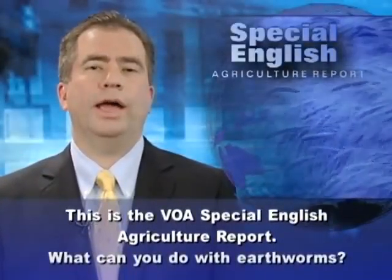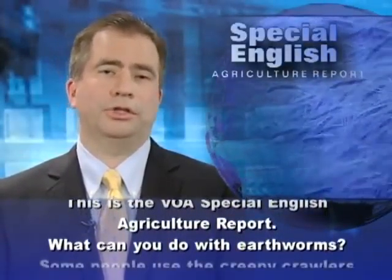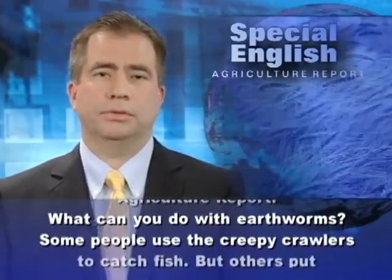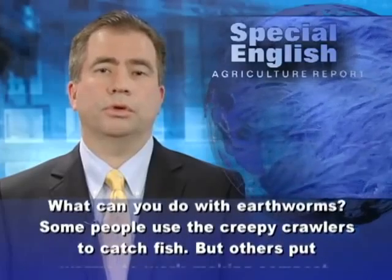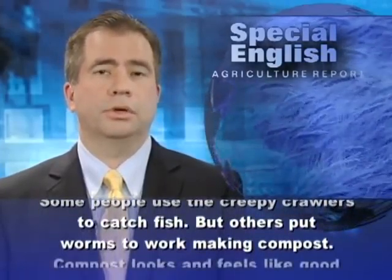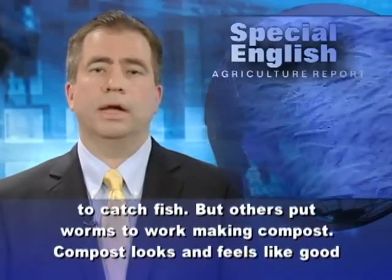This is the VOA Special English Agriculture Report. What can you do with earthworms? Some people use the creepy crawlers to catch fish. But others put worms to work making compost.